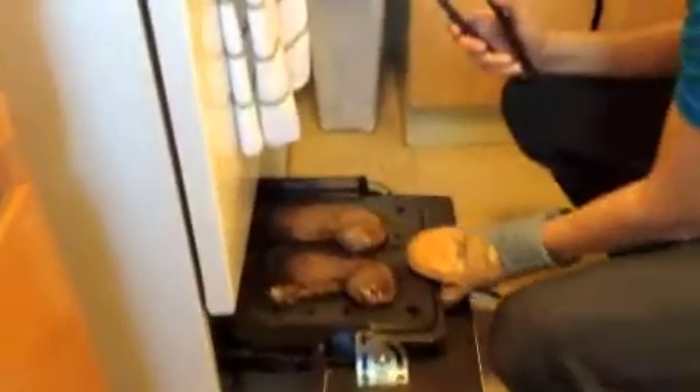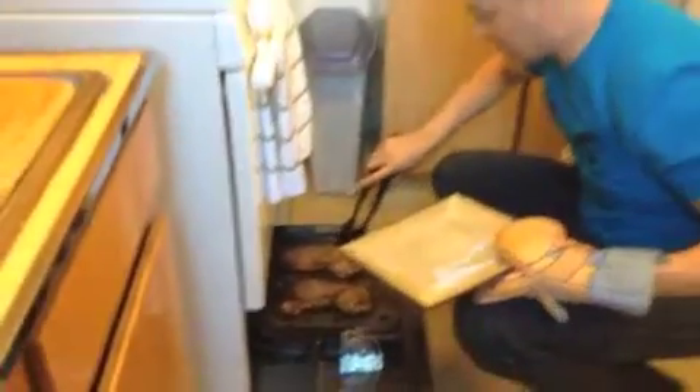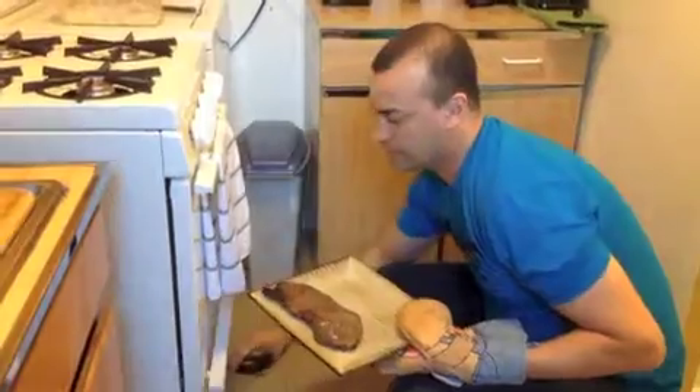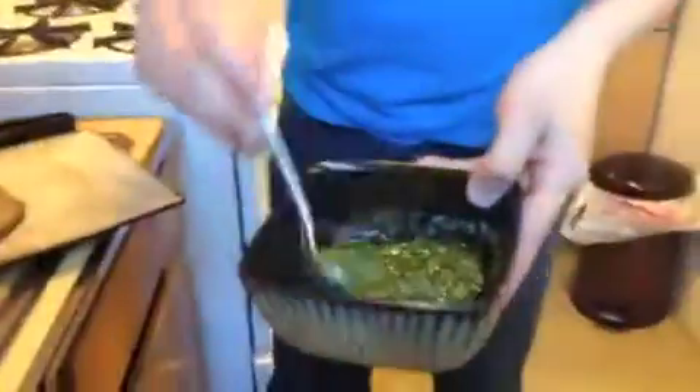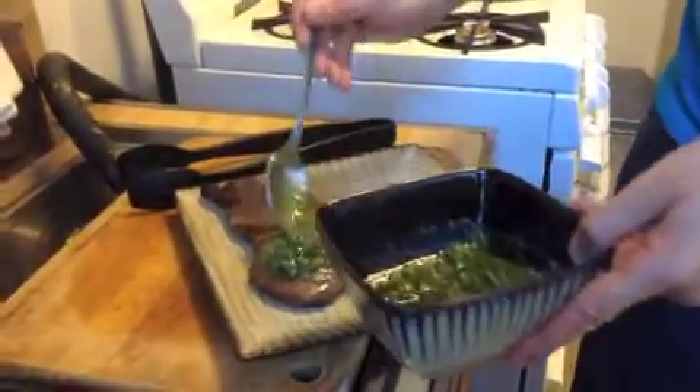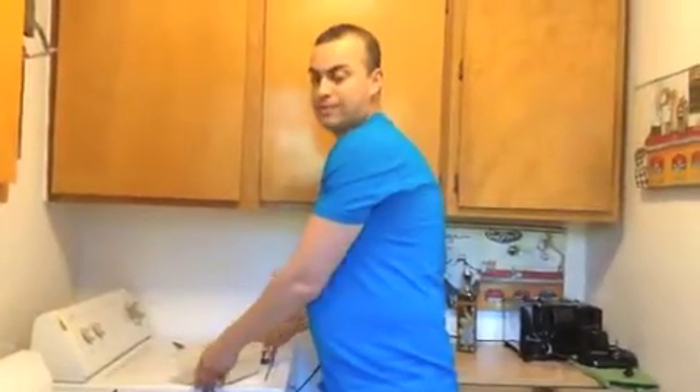All right guys, let's put everything together. Let's see how the steaks came out — look at that! I'm going to take this one and put it on the plate. Then we take the chimichurri sauce, put it right over, smear it all over. And I have the ensalada rusa potato salad from my other video, which we usually eat together. Ensalada rusa con churrasco y chimichurri.